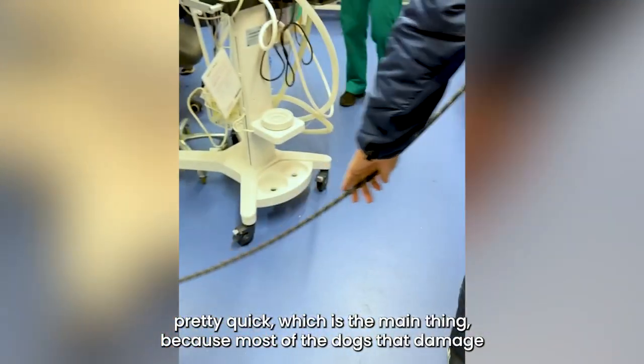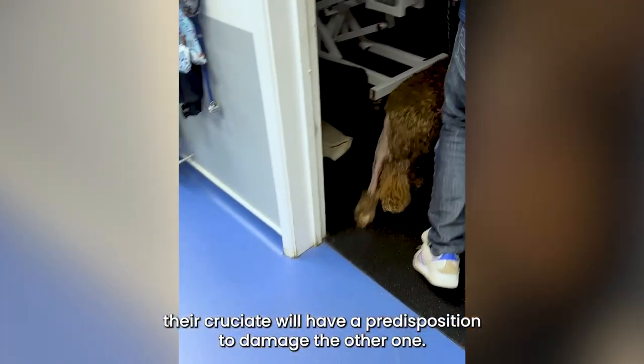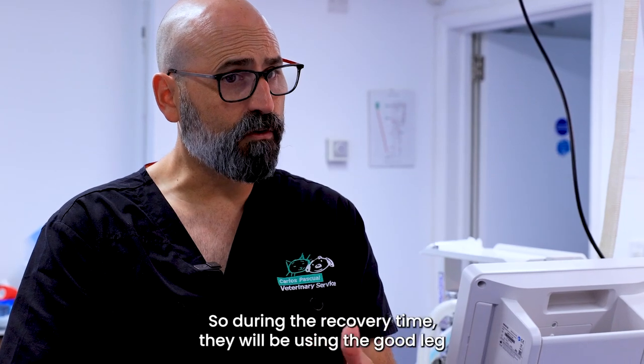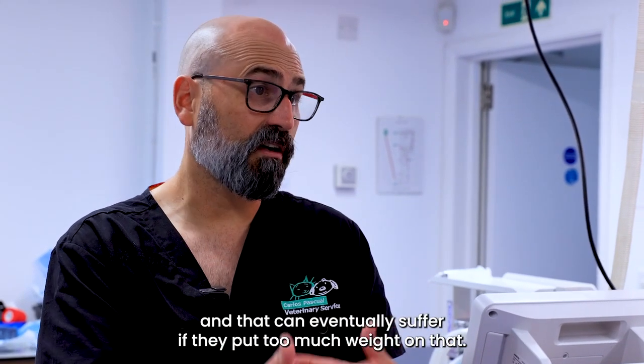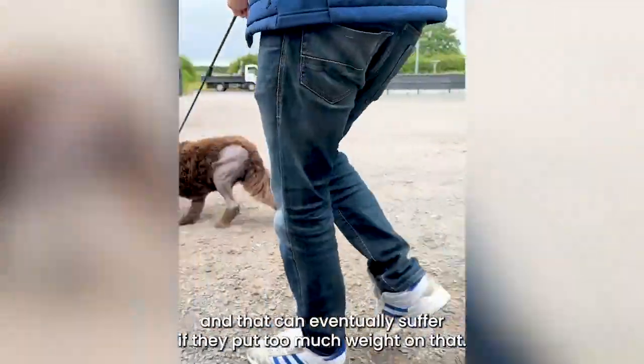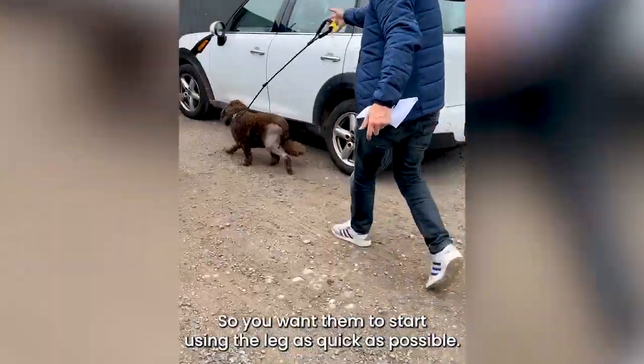Most dogs that damage the cruciate have a predisposition to damage the other one too. So during recovery they'll be relying on the good leg, which can suffer if too much weight is placed on it. That's why you want them to start using the repaired leg as quickly as possible.